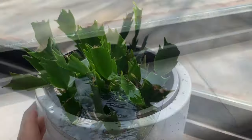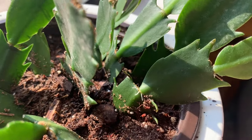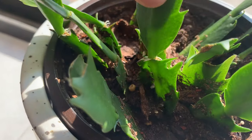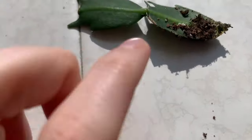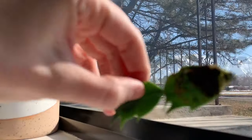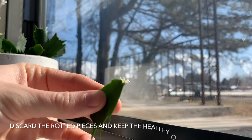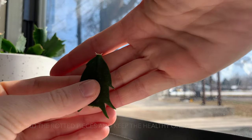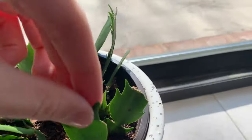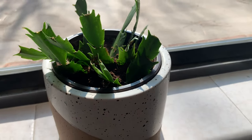Moving on to the results of the soil propagation — you can see here there is root growth between the leaflets after just a few weeks. Unfortunately, the soil propagation did have a little bit of rot. This one is rotted on the bottom; in this case I'm going to split it apart — the rotted one will probably go in the trash. The new one that has roots between the leaflet I'm going to set back into the soil so it can continue to grow. The water propagation did not have as much trouble with rot like the soil did.